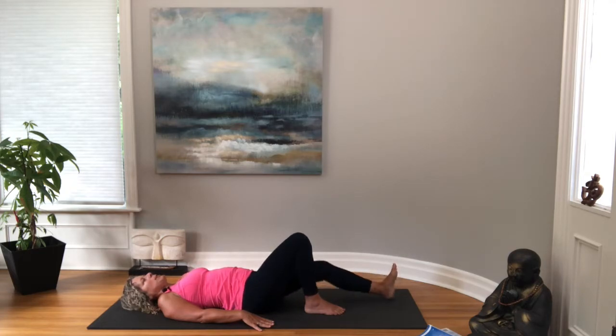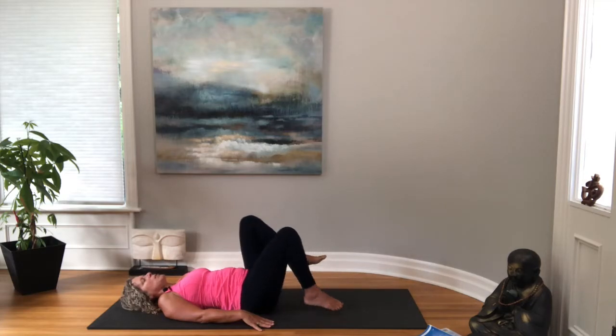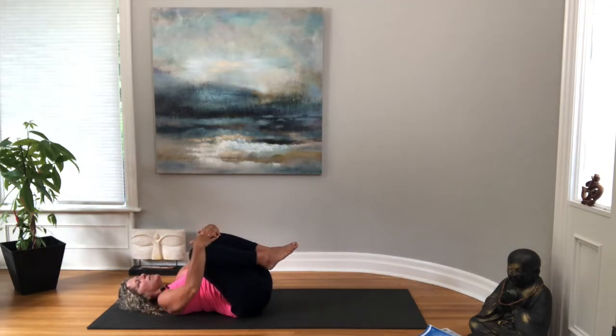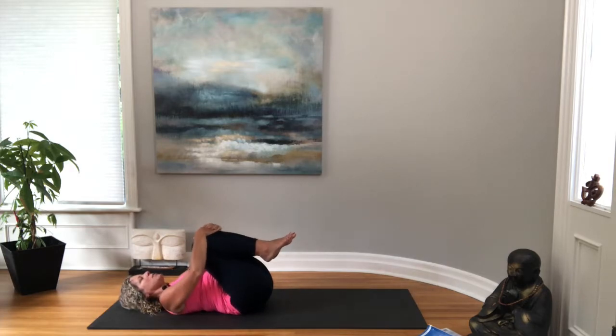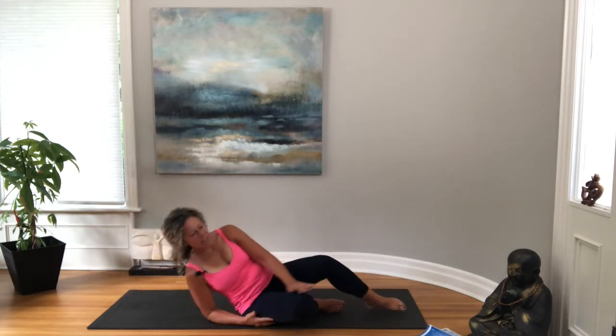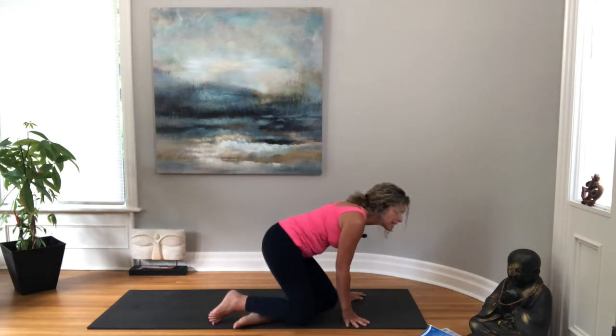Let's bring both knees into our chest, wrap your arms around and just rock from side to side — giving your back a little massage. Noticing any tender spots. Then gently rolling to your side, we'll bring ourselves back up and swing the legs around — we're going to come onto our hands and knees.